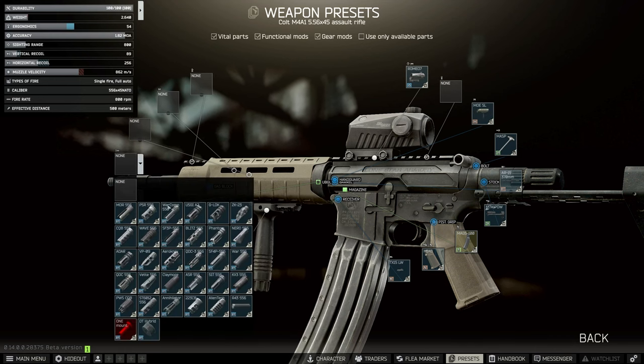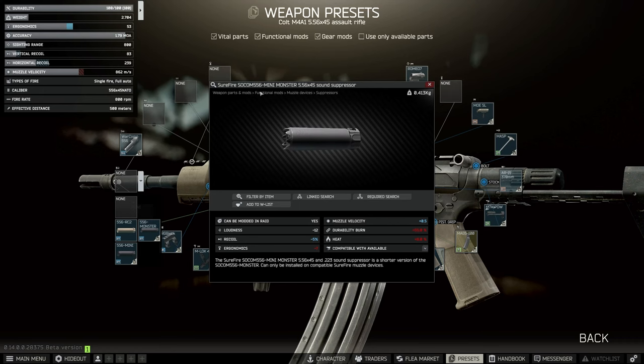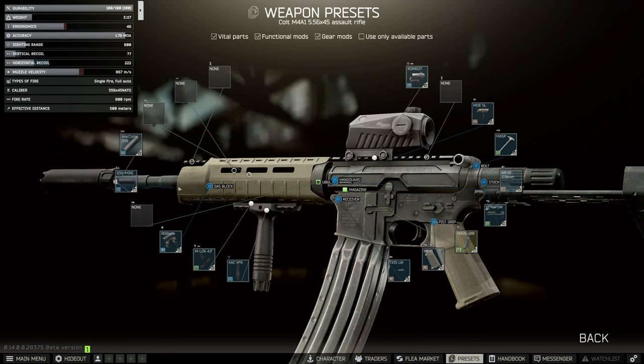For the muzzle this time around we're going to use the War Comp, because this is accessible on Skier and is not sold out. On top of that we're going to use the Mini Monster — make sure you use the SOCOM 556 Mini Monster. Buy this from the flea.